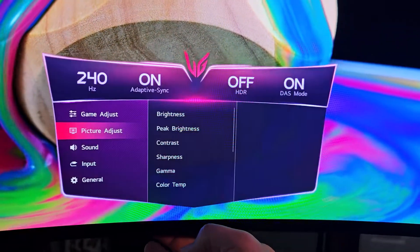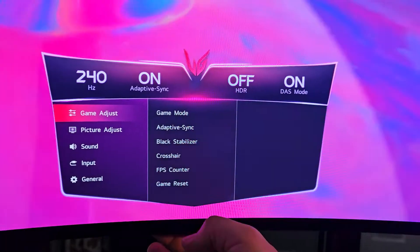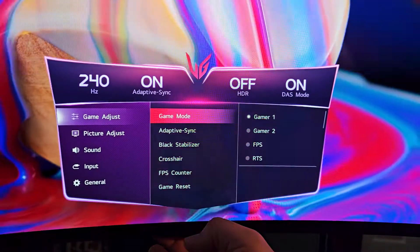The first thing we're going to do is press the back button here and go to Settings. Then under Game Adjust, we are going to go to Gamer One.